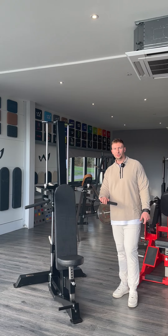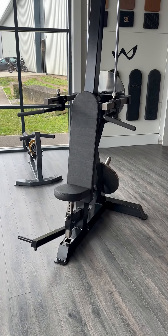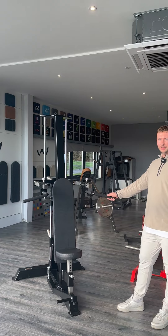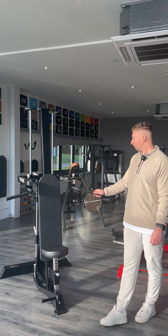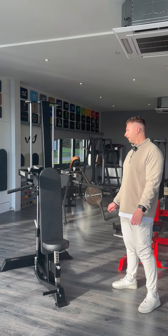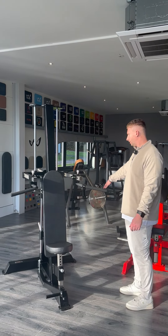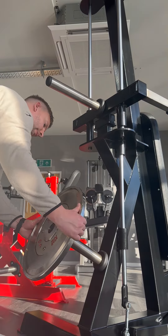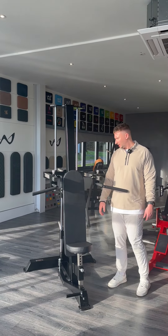We are kicking off 2024 with a brand new machine — introducing our new delt builder. It's a plate loaded machine. We've made it with a really small footprint so it's not going to take up loads of space in the gym. It doesn't have weight horns coming out to the side at all. We've made it so plates are loaded from the back.